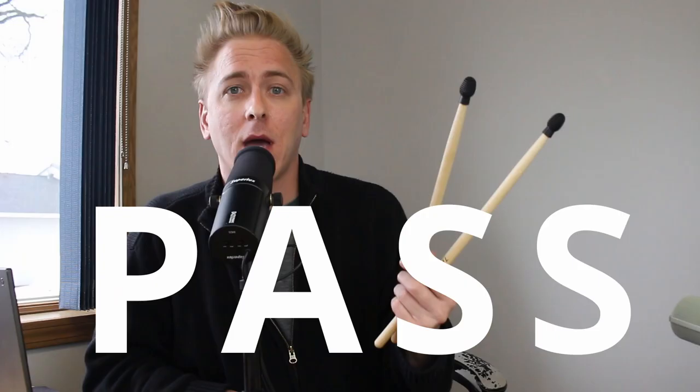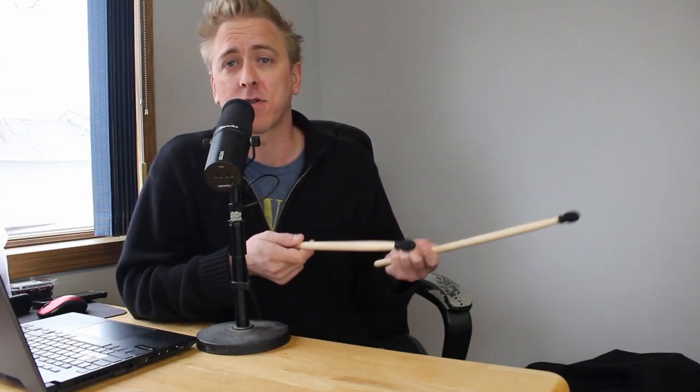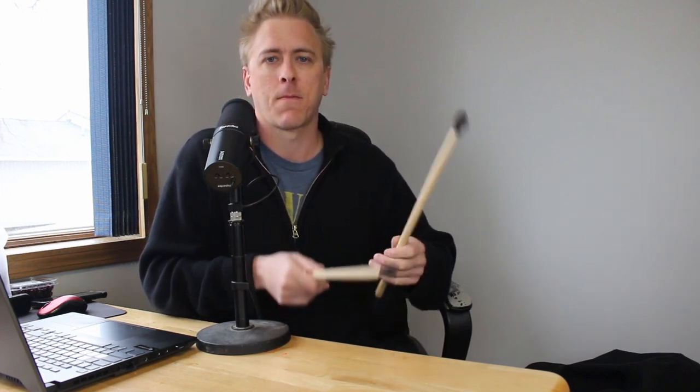So final result — the Frenda drumstick dampeners that you can find on Amazon: they are a big pass. I do not recommend these. They don't work. What these are good for are turning your sticks into a practice pad wherever you go. You get a decent response on the bouncing of the sticks and it's quiet for whatever surface you're playing on. So if you're looking to practice wherever you go at a low volume, that's where these come in handy. But if you're looking to play on a drum set and lower the volume there, these aren't going to help you that much.